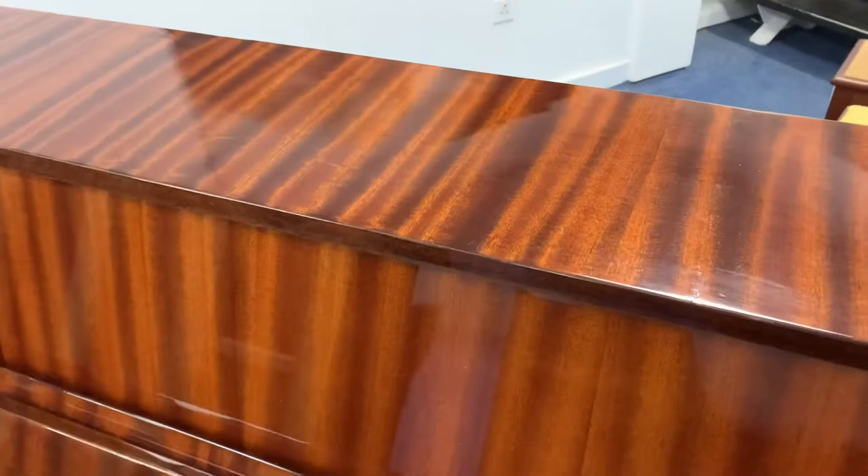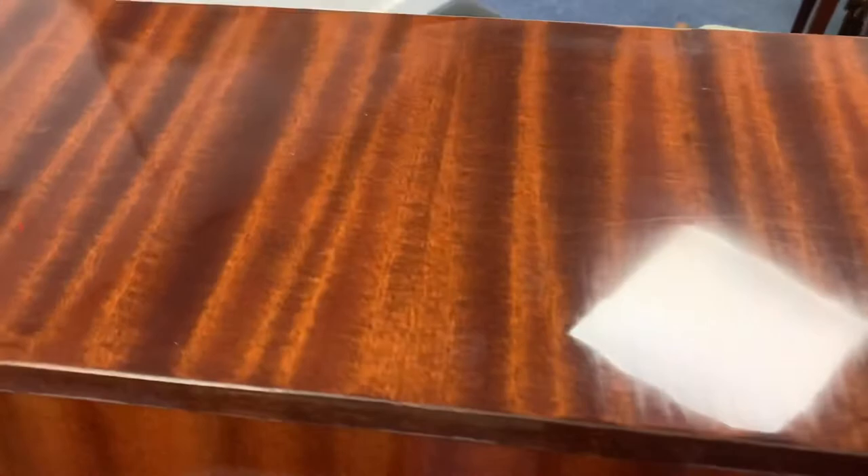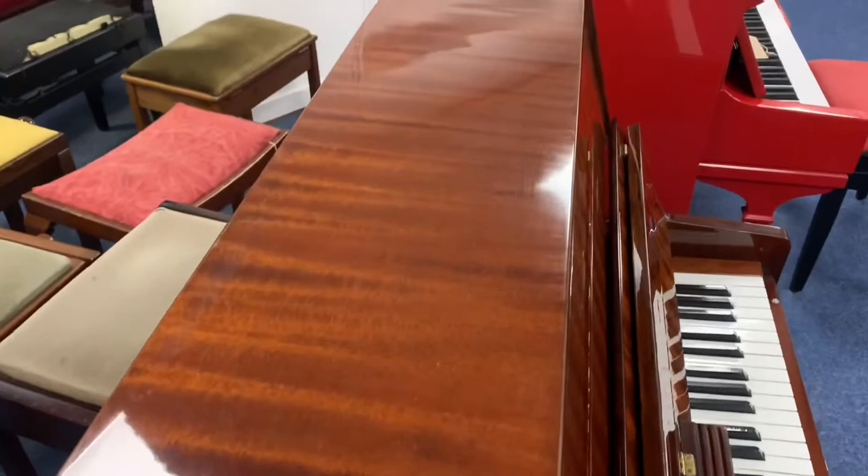Sorry about the reflection from the light above. As you can see, just a few faint hairline scratches — nothing at all that jumps out, and they are faint as well. The light reflecting on it is probably making it look worse than it is, but they're actually not that bad at all. Let's look at the side.